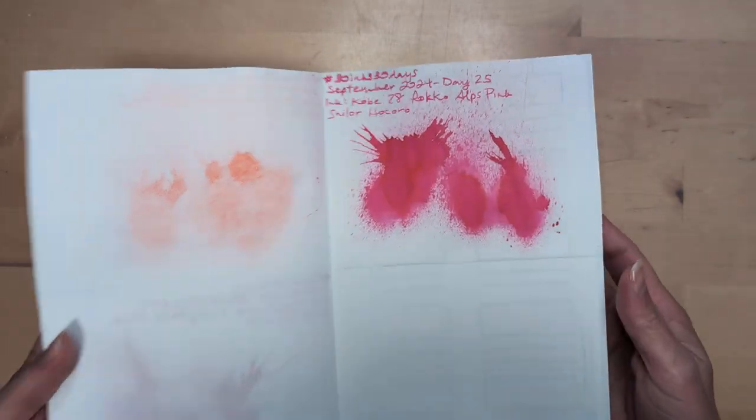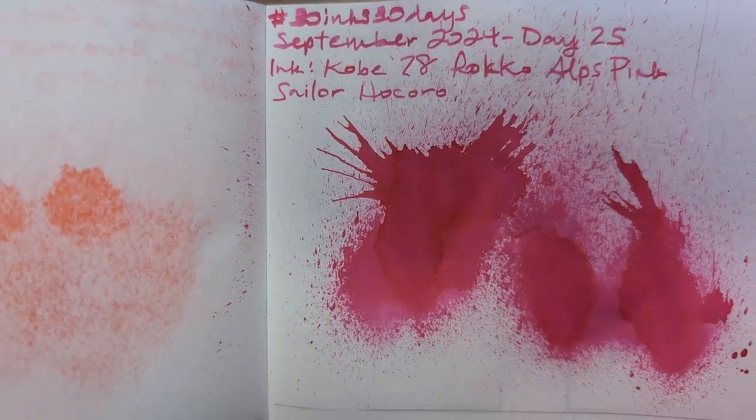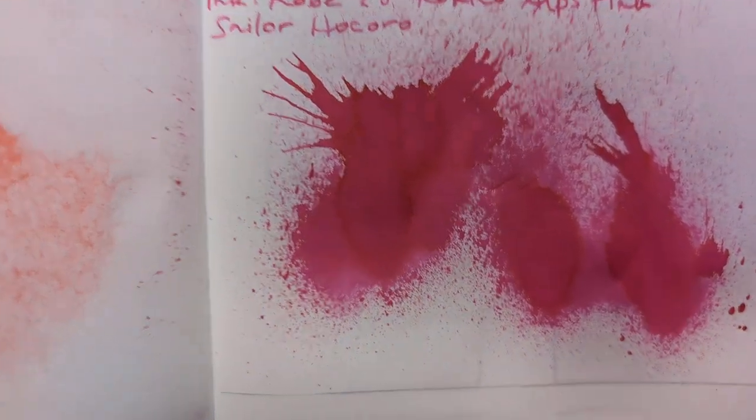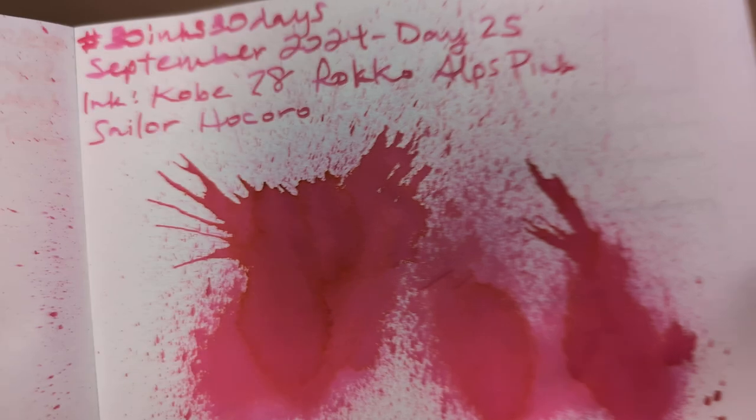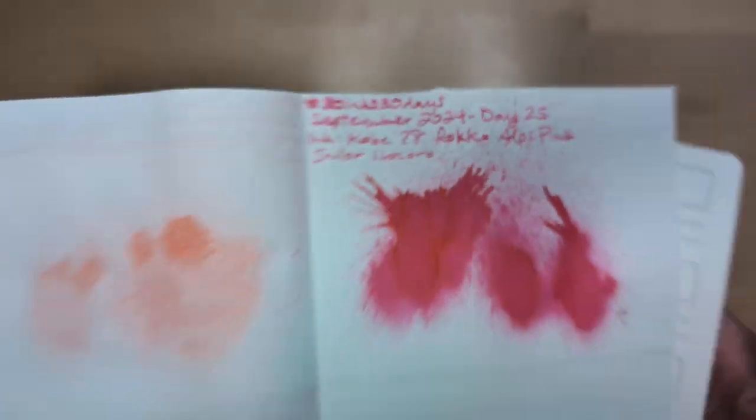First up, look at yesterday which was Kobe 78 Rocco Alps Pink. Lovely. Some sheen in the heavy spots there. Also, it's delightfully crinkly.